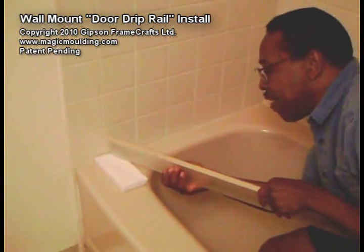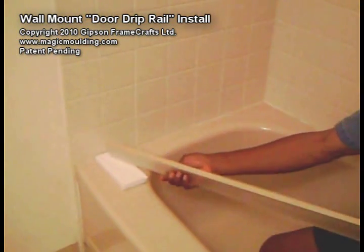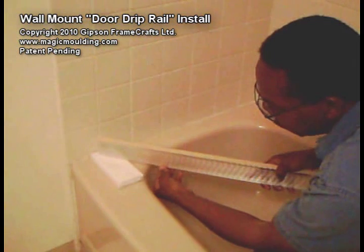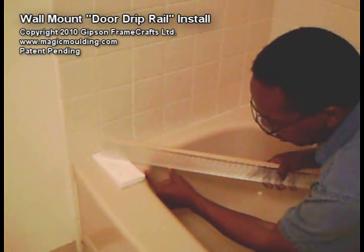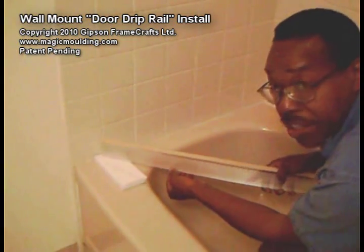All we have to do is figure out how far out we want it. We want it to be at least an inch away from the edge of the tub, so let's take this right to two inches.